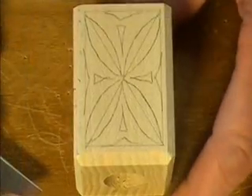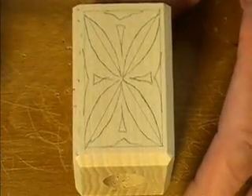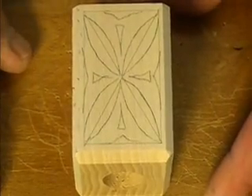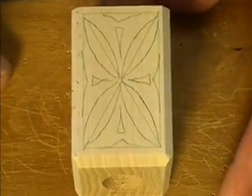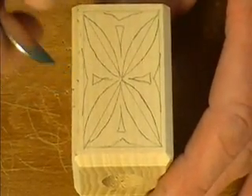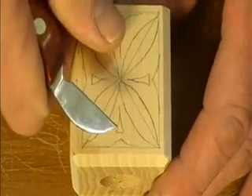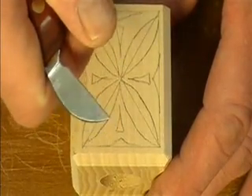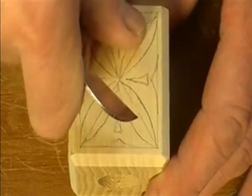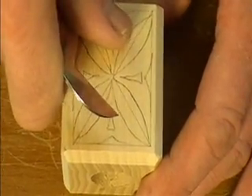Seeing as this candle holder is quite small, I'm going to carve it on my lap, but I've rested it on top of another board that sits across my lap. That gives me more stability and more control so I don't have to fight holding this tiny little candle holder. I'm going to start with my main cutting knife here — same first position: thumb, knuckle, and knife blade as I make these cuts.